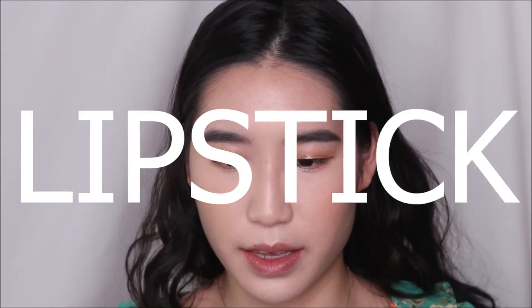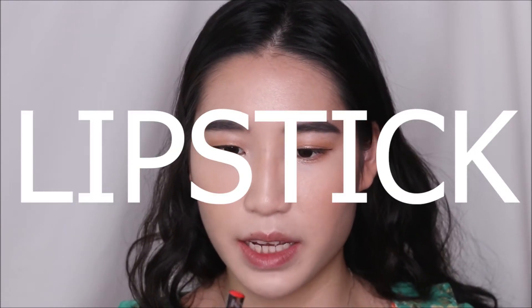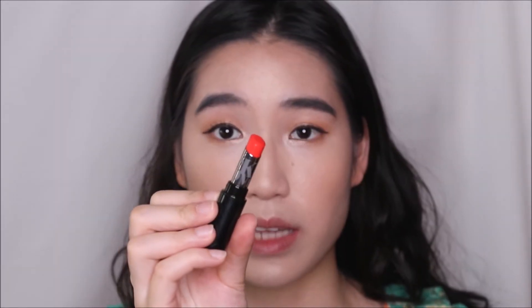And that's the eyes done — really nice, very simple. Moving on to the lipstick. This is a bullet lipstick from Tony Moly in a very nice orangey red. I'm starting from the middle section of the lip, then using the foundation brush to clean up any messy edges. Last but not least, going back into the shading colour to shade the lower lip.